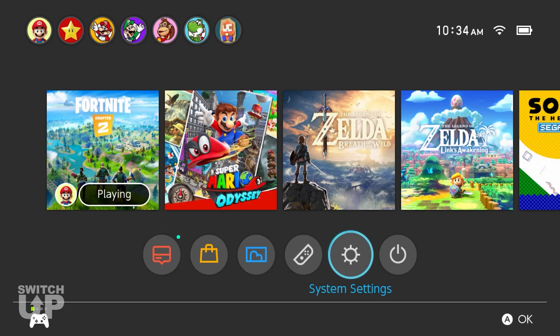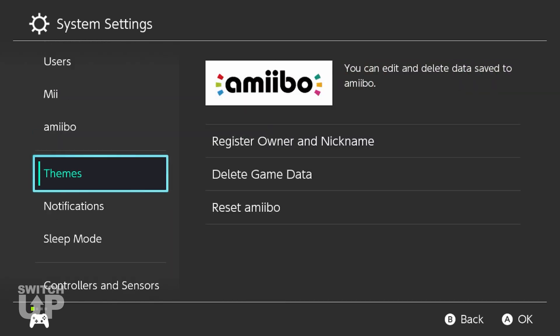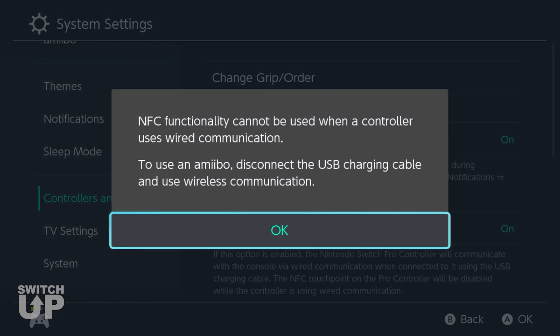Before you can begin using the Macro Recorder, you must navigate to your Nintendo Switch's system settings, controllers and sensors, and set Pro Controller Wired Communication to On.